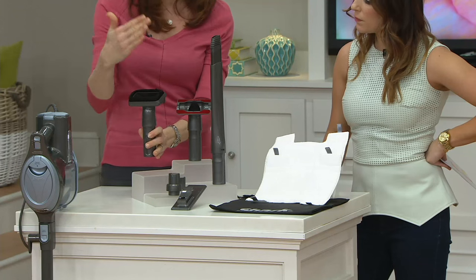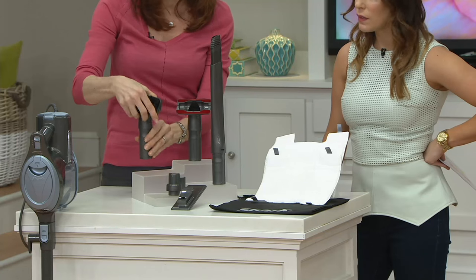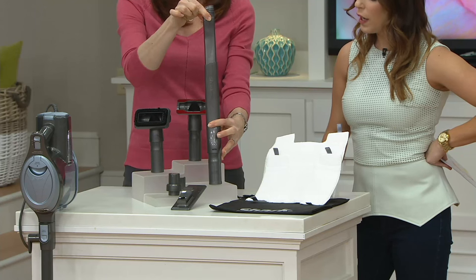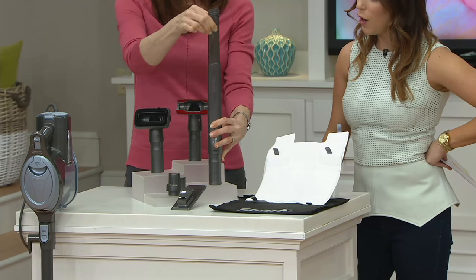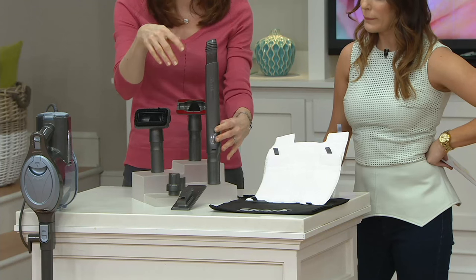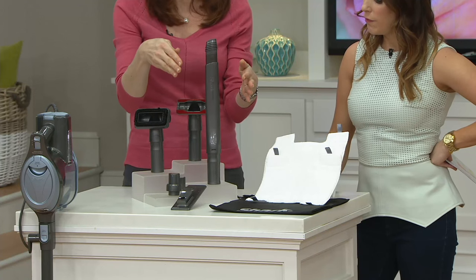The brush also angles, so you can go up for your ceiling fans or angle it for your drapes. This is what I was using with the super extension. It's also flexible, so it's great for getting under appliances, in the car between the seats, all those areas. And look at how long that crevice tool is — it's super long.